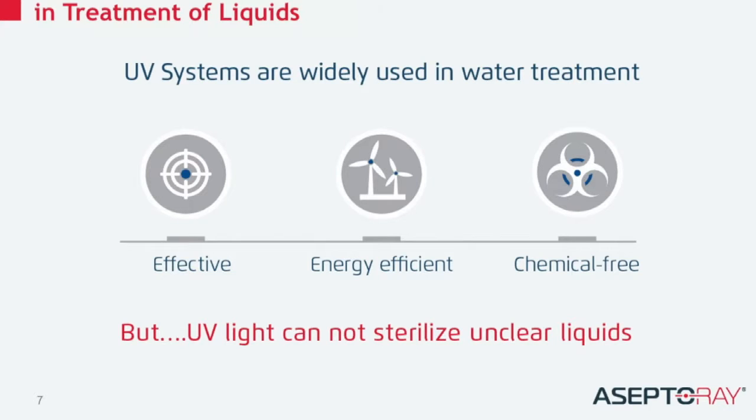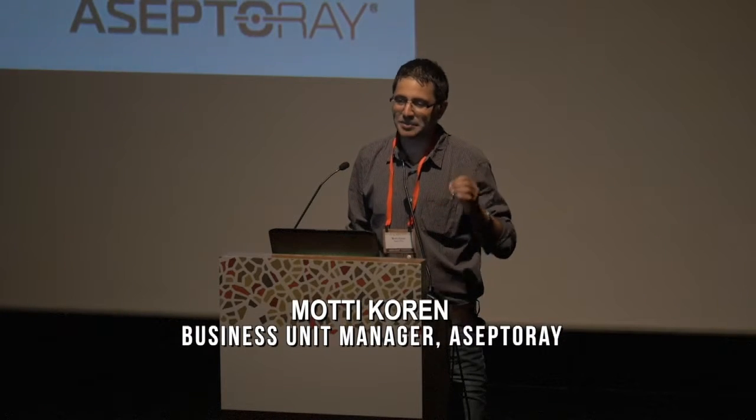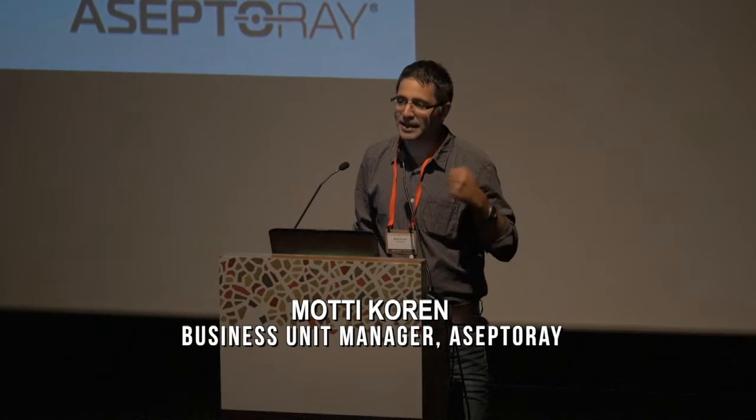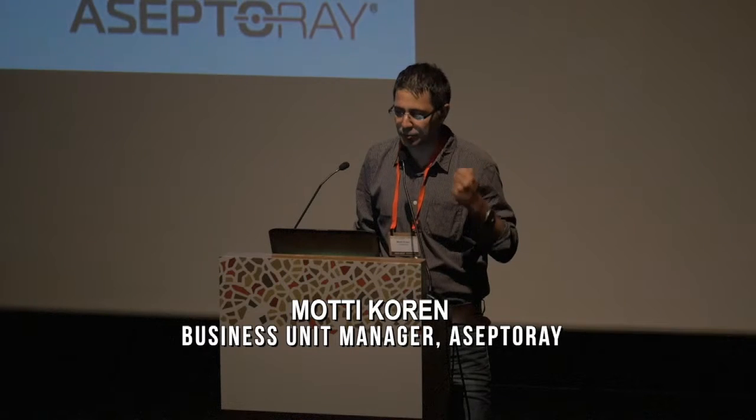There are other alternatives, and we are not alone. We are using UV, and UV has been around for about 80 years, and it works great — no chemicals, energy efficient. But UV is basically a light, and when there is no light, it cannot penetrate and therefore cannot work in turbid liquids.